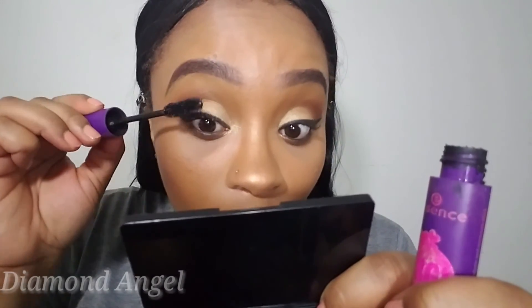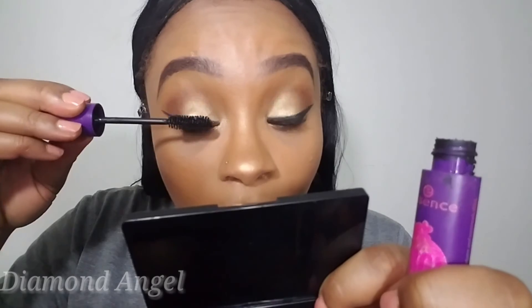Now I'm prepping my lashes — going ahead and applying mascara and full falsies.